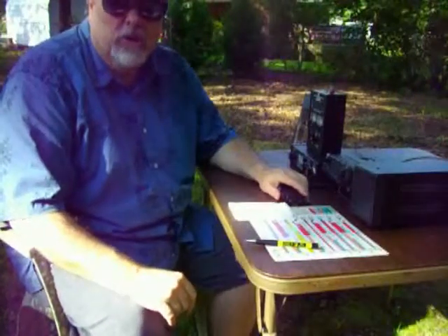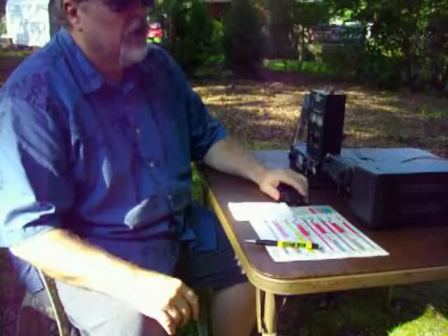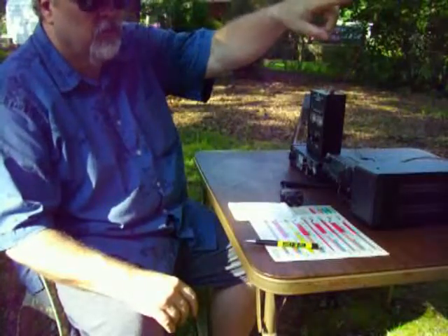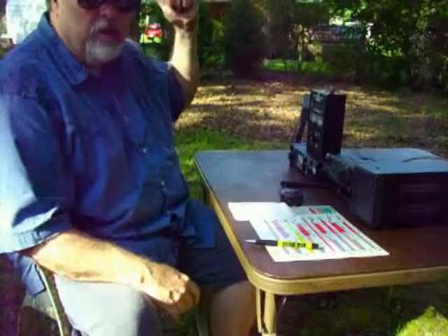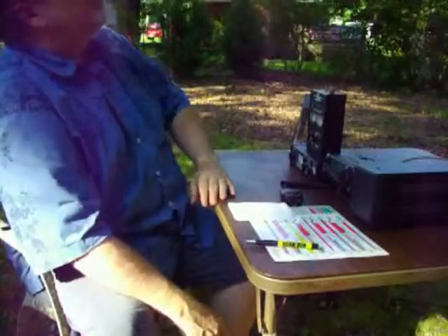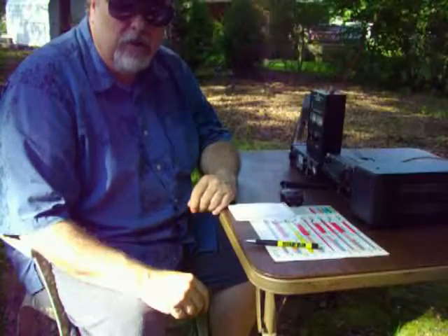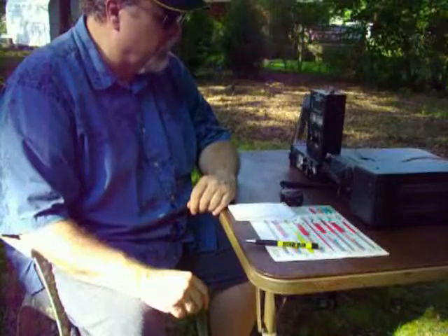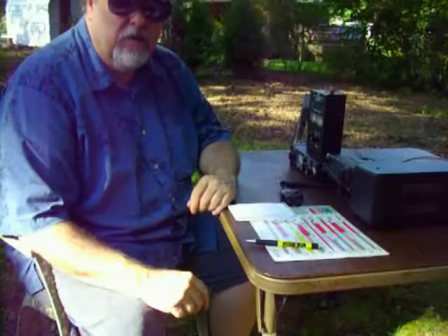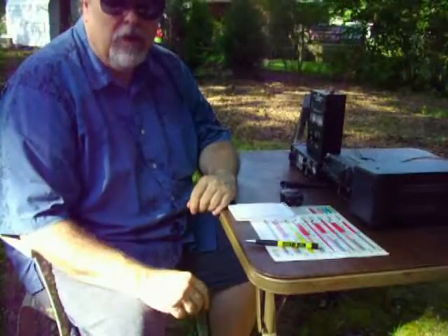Well, the station is hooked up now to the portable antenna. The antenna is up about 25 feet — one leg tied off to a tree, and the other longer leg tied off to a telephone pole, giving a nice inverted V configuration. I do have the AC power supply out today rather than the 12-volt battery, as I mainly want to test the antenna. I'll be tuning through some of the bands to see if I can find a station to work, and if I can, I'll bring you back to listen in.